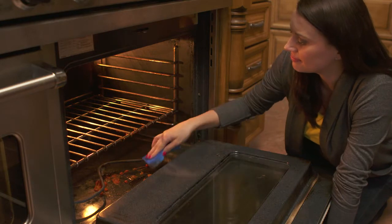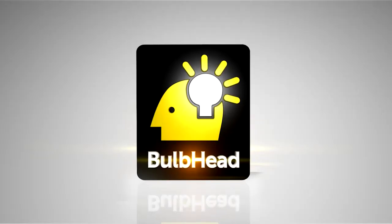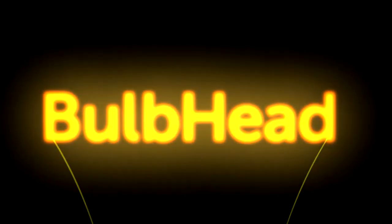So stop cleaning sticky, caked-on, greasy messes. Line your oven, toaster or microwave with our non-stick oven liner and keep them clean and looking like new. Order today!